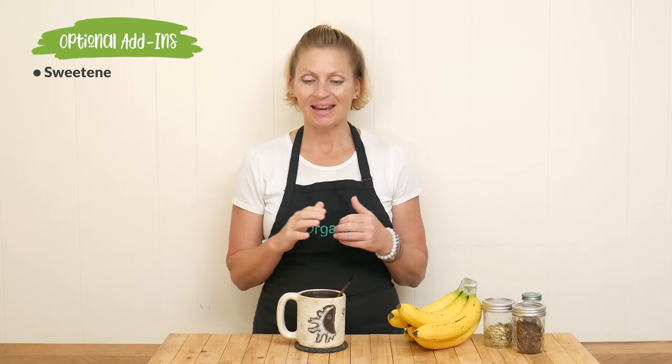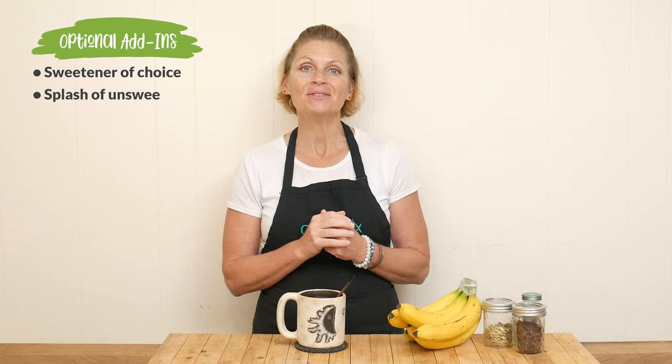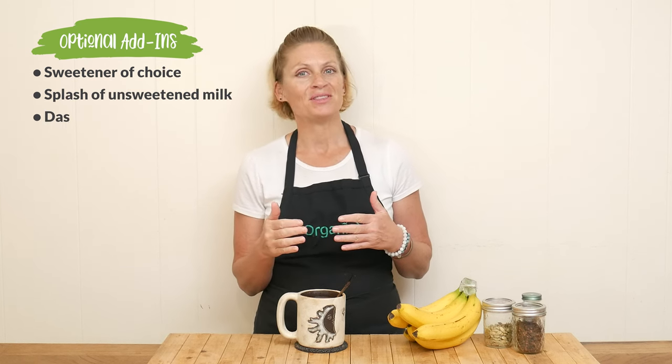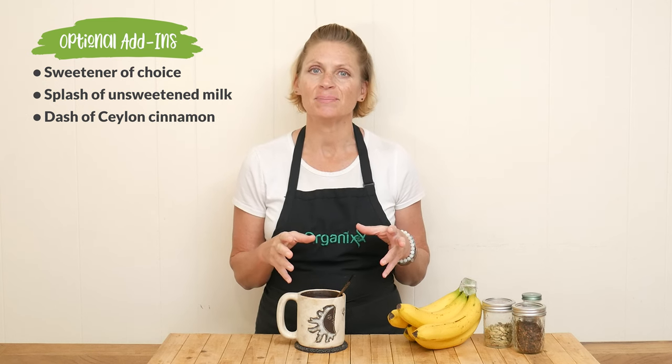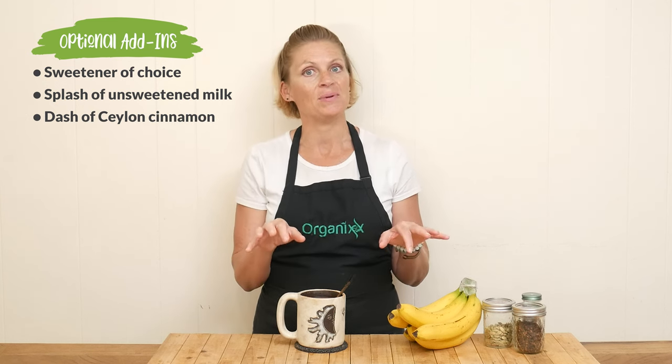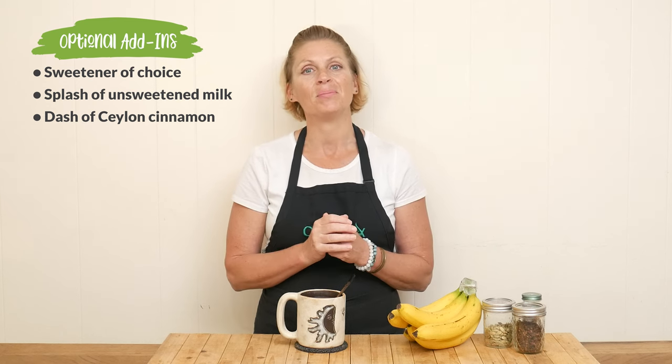Our sleepy banana tea is ready for a taste. You can add a splash of your favorite unsweetened milk, and you could also garnish it with a little bit of Ceylon cinnamon. Some people actually like to make this banana tea with the entire banana — just slice it into a couple of chunks and prepare it the same way. Naturally, it's just going to be a sweeter tea.